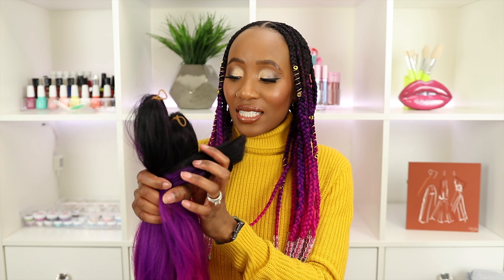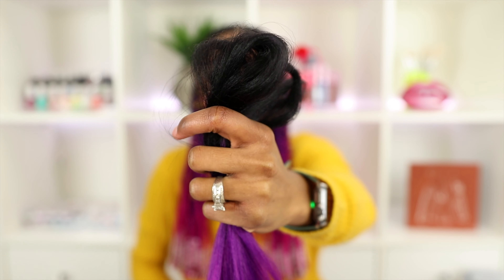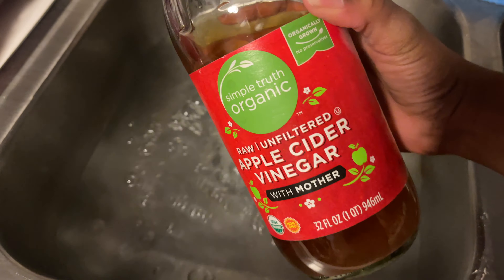I purchased this hair with my own coin from Amazon — you can get the direct link down below. It comes in a lot with six packs. I purchased two lots. I used four out of the six bundles, and from the fourth one I have a little hair left, plus two unopened ones. This hair is super soft and very easy to braid.